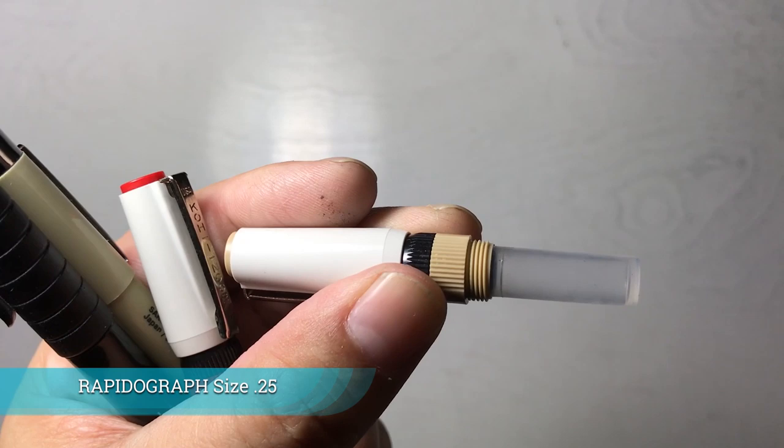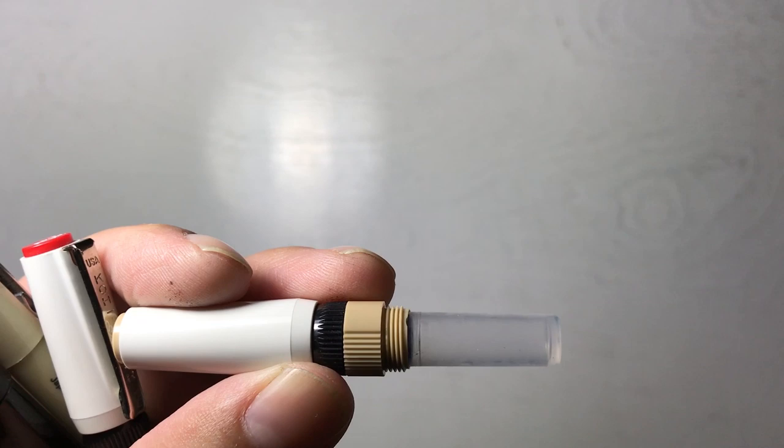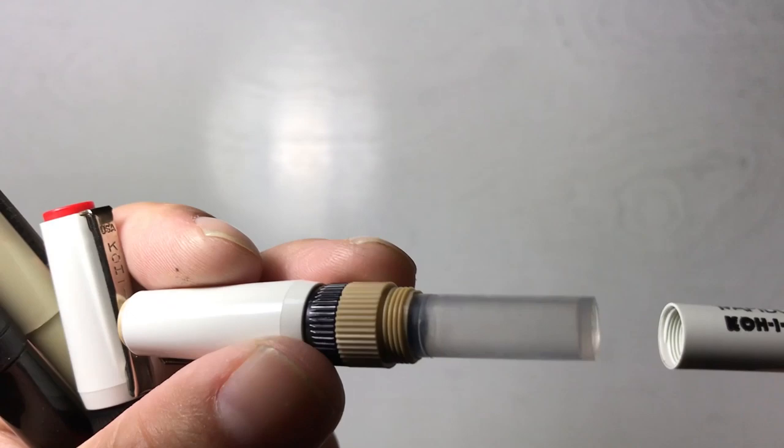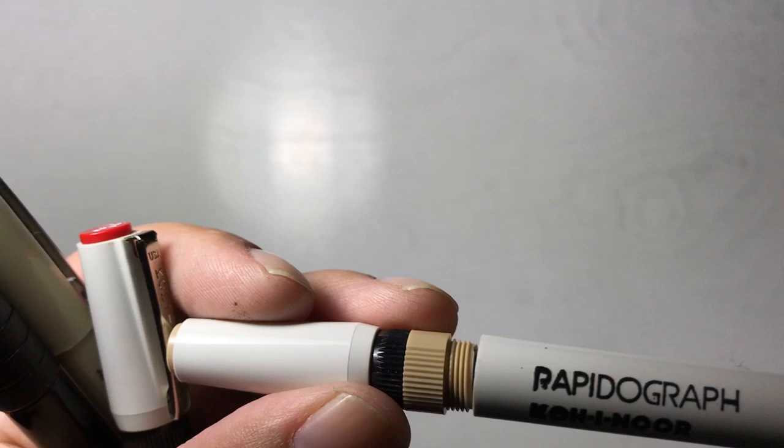This brand here is Kohenor, and this particular model is called the Rapidograph. Kohenor is also the brand I use for ink — you can place their ink inside this ink well. I don't use tech pens very often. I rarely ever use them, and this is just my preference, because I can do everything with the nib and a straight edge, or a calligraphy nib in the C style, which gives me a flat line.